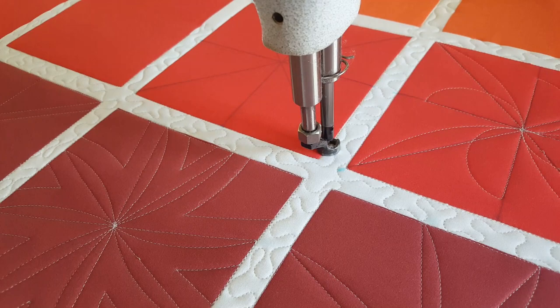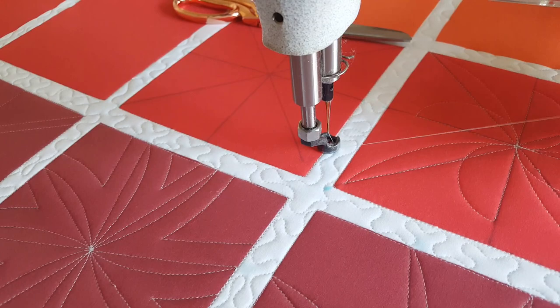With this design I am going to stop after I've stitched in the ditch. I tie off my threads and then I'll start stitching again in the center of the block.